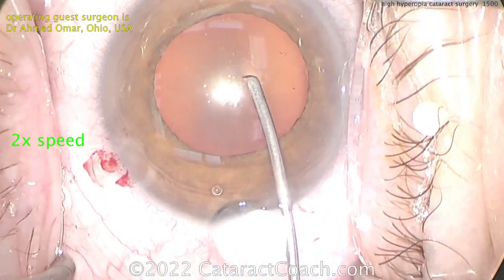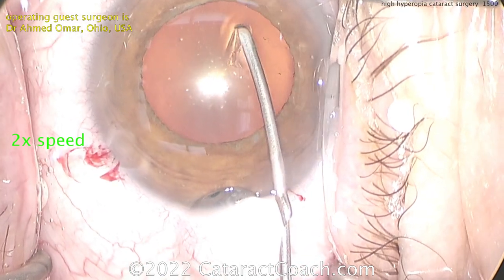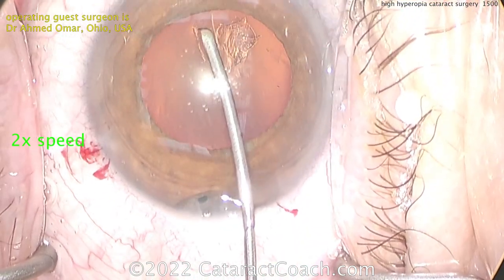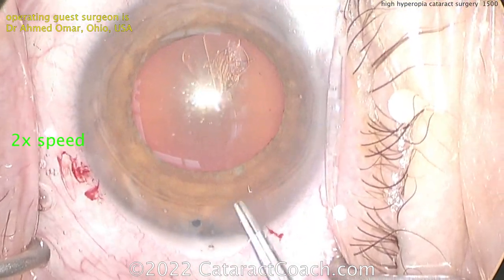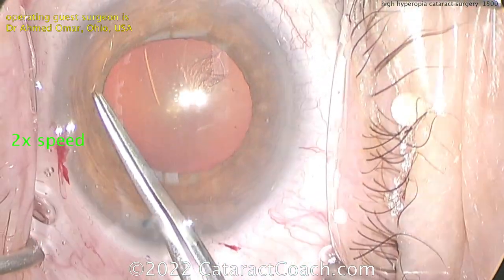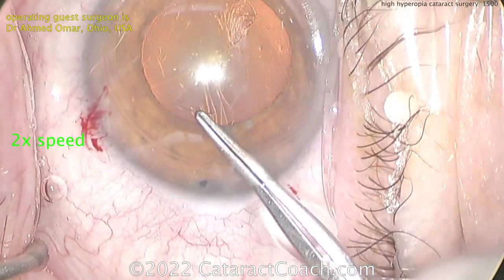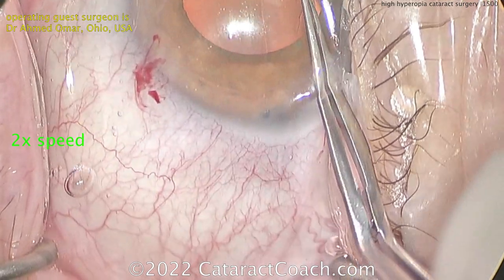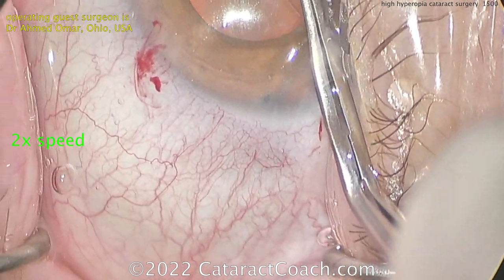Here comes the rhexis. Notice how, even with that thin cytotome going into the eye, viscoelastic will want to leak out. This is a shallow anterior chamber to begin with, and in a case like this there's going to be some posterior pressure. You may want to loosen up the speculum here. Be very cautious in getting this rhexis done — you don't want it to run out. And again, no pressure, but the patient is monocular. Getting the rhexis done nicely, making it right along the pupil margin in order to get it to be a sufficient size.